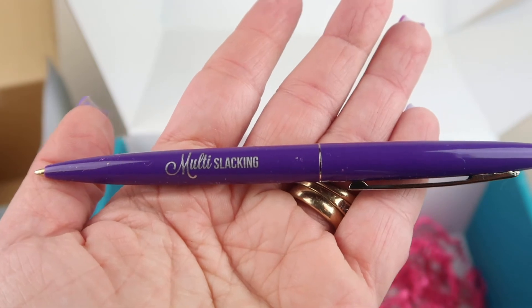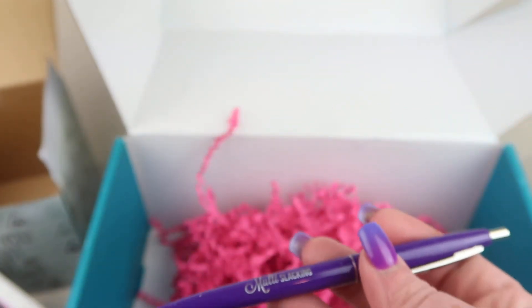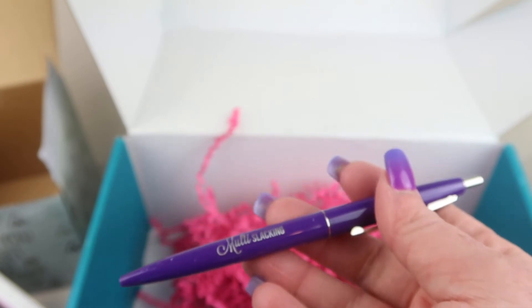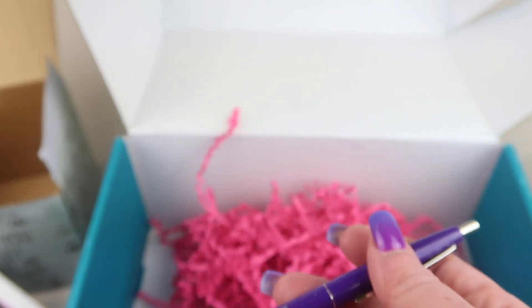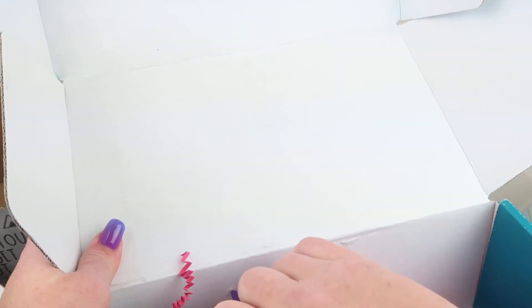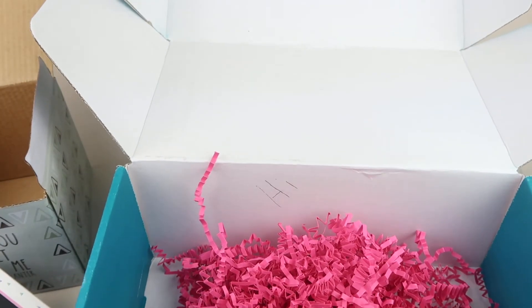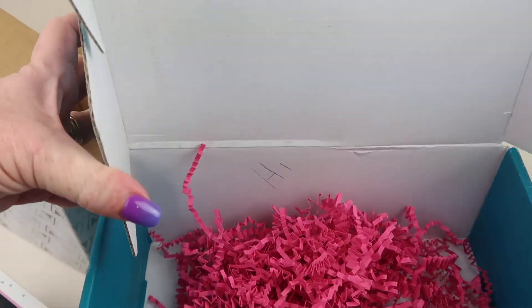And lastly, there's a pen that says 'Multi-Slacking' — so you can make your to-do list and then avoid it until tomorrow. This pen retails for $3. Let's see how it writes — looks like black ink. And that is everything in the box!